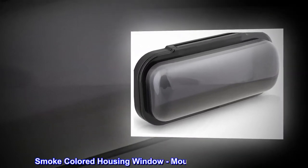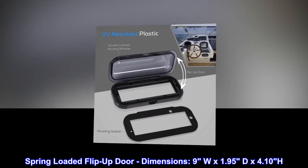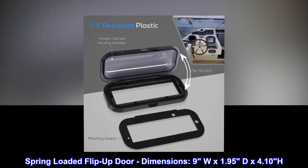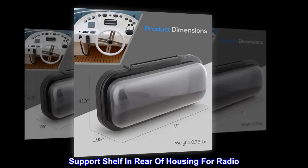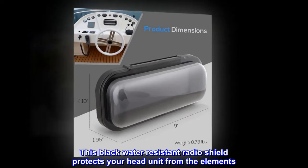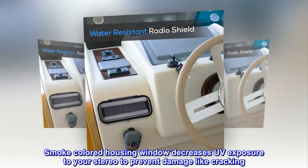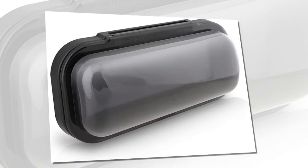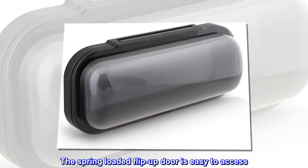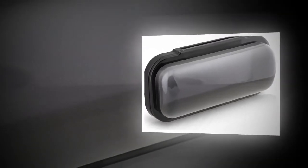Protects your stereo from the elements. Black bass color. Smoke-colored housing window. Mounting gasket included. Spring-loaded flip-up door. Dimensions: 9W by 1.95D by 4.10H. Support shelf in rear of housing for radio. This black water-resistant radio shield protects your head unit from the elements. Smoke-colored housing window decreases UV exposure to your stereo to prevent damage like cracking. The spring-loaded flip-up door is easy to access. Mounting gasket included.